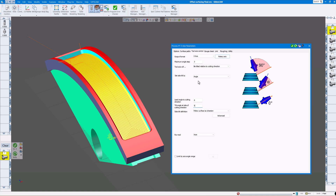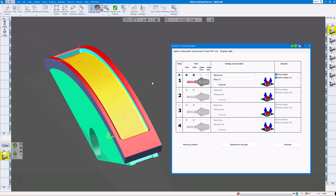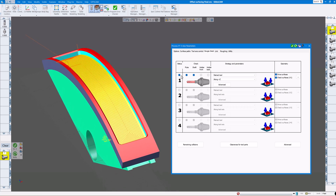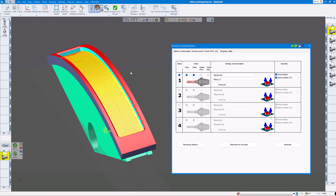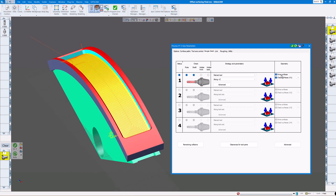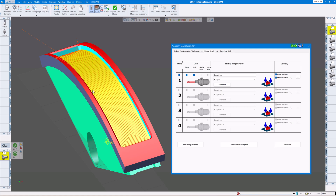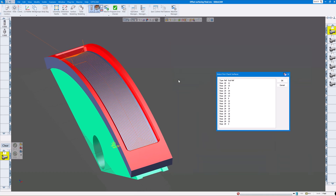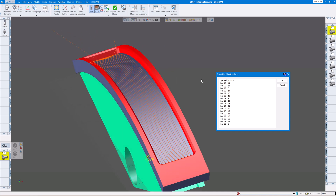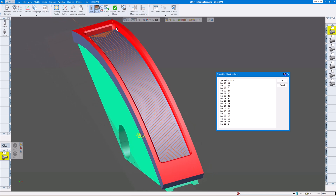For gouge check I always have this on and click Flute and Shaft. Normally I don't click Holder Front or Back but that's up to you — you will get a different toolpath if you don't have these selected, so if you're wondering why you have a weird toolpath make sure you always have Flute and Shaft checked. For drive surfaces it's automatically looking at the drive surfaces, but I also want to avoid some of the walls. I click the Check Surfaces button, make sure Face Selection is on, then select the faces I want it to stay away from — the top, the sides, and the chamfers.